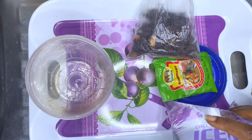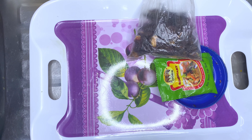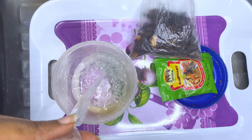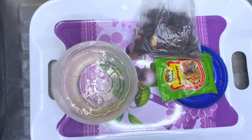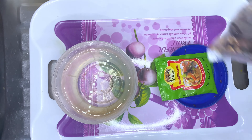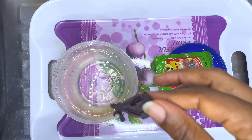I'll show you how I made my own zobo leaf water for hair growth. All you need is zobo leaves, rosemary, and cloves. It's very simple — just put them all into a bowl or plastic container, cover it off for at least 12 hours, and voila, it's ready to use.